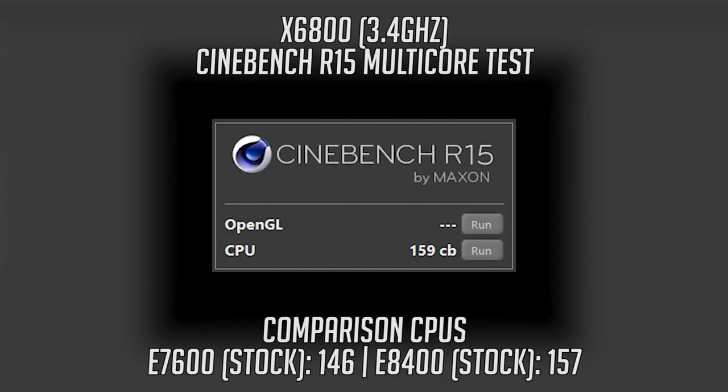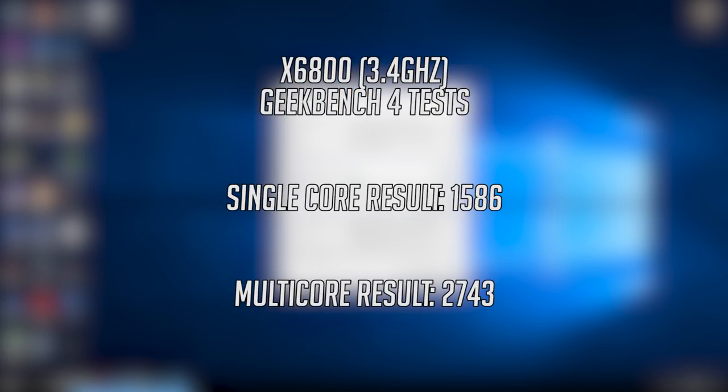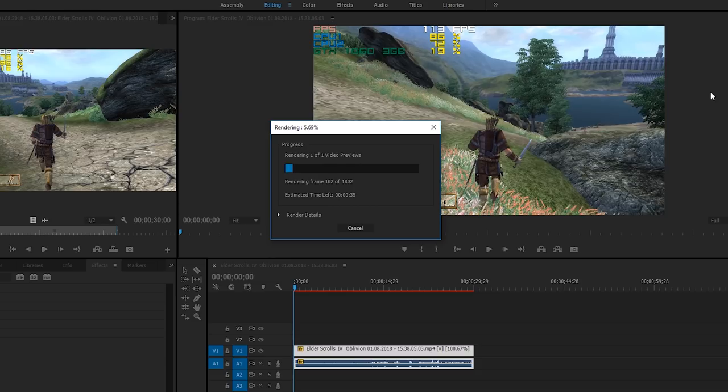Starting with some CPU benchmarks first, the X6800 scored 159 in Cinebench R15 — a score that means it will perform similar to a stock-speed E7000 Series Core 2 Duo. In Geekbench 4, the X6800 at 3.4GHz scored 2743 in the multi-core test and 1586 in the single-core test, meaning this CPU wouldn't perform too differently to an E7000 or E8000 Series Core 2 Duo. Running through my usual 30-second 1080p 60fps render test, the X6800 completed the run in 42 seconds.